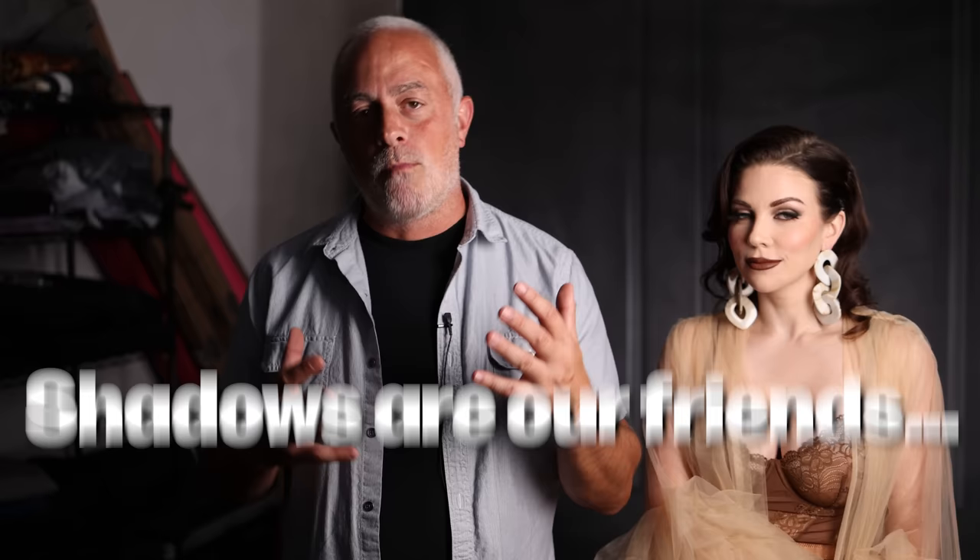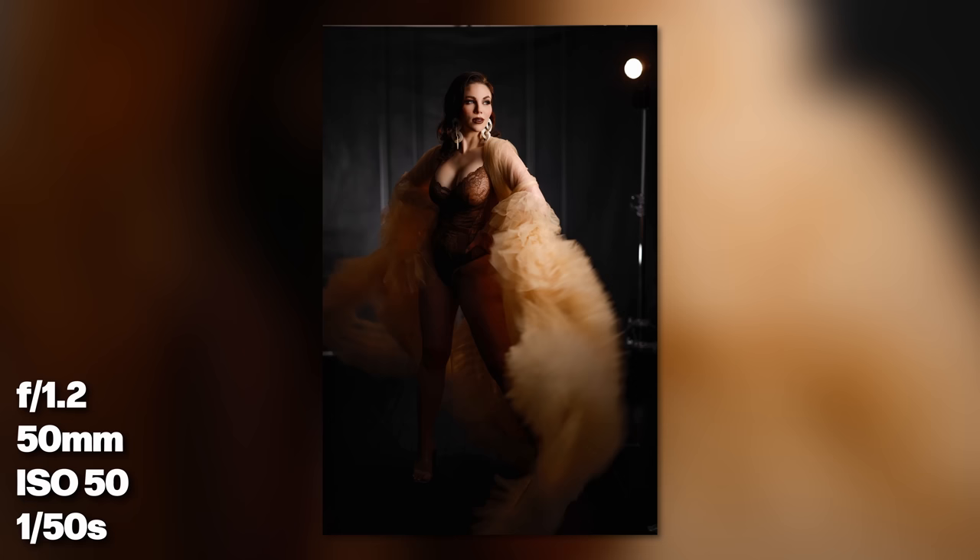Before we get going — shadows are our friends. The more we light something, the more our eye is going to be drawn to it. So I'm keeping the main light and the edge light on the same side so that the right side of Lauren's body stays in shadow. That's intentional so I can hide things based on how I pose her and the way her hip is sitting. We're hiding things in the shadows.